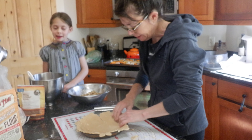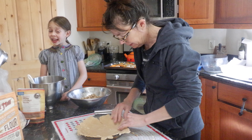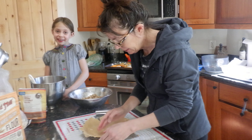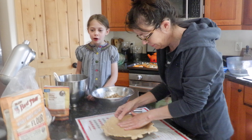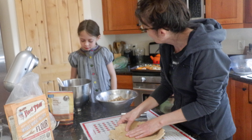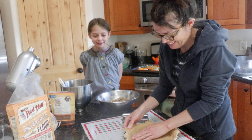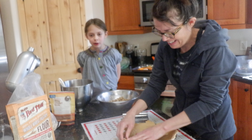Like I said before, the reason why we don't have all-purpose flour is because we're quarantined and we don't know how to use the Amazon app. We're buying flour on Amazon. Alright, whatever.